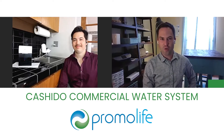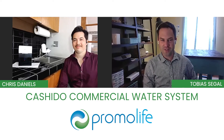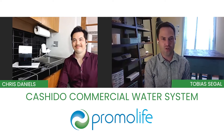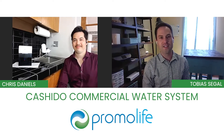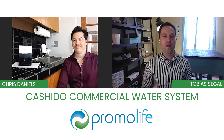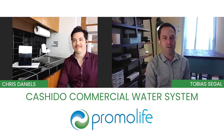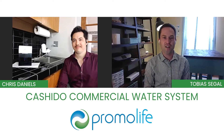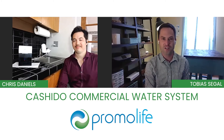Hey everyone, my name is Tobias Siegel with PromoLife and today we have Chris Daniels with Kishido. He's going to be talking to us about the commercial Kishido unit that's designed to produce higher concentrations of ozone water for commercial applications such as dental offices and medical offices. Can you give us a little bit of information about this product and let's go over the cool features of this.